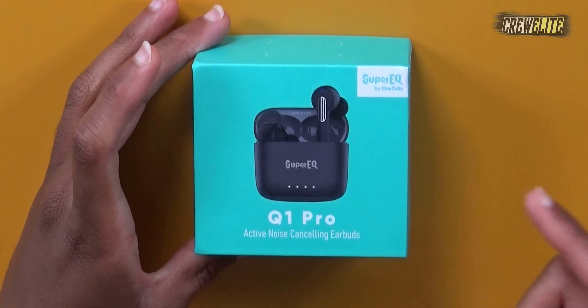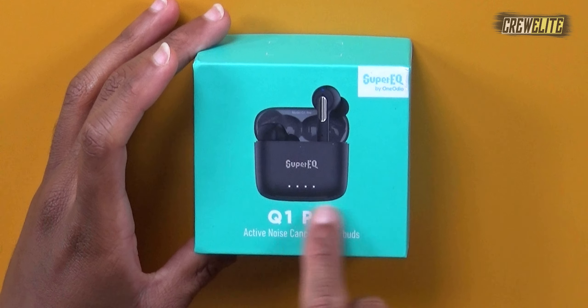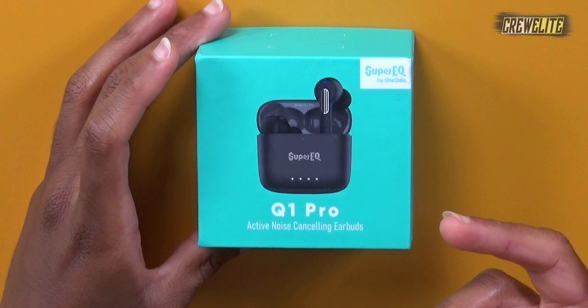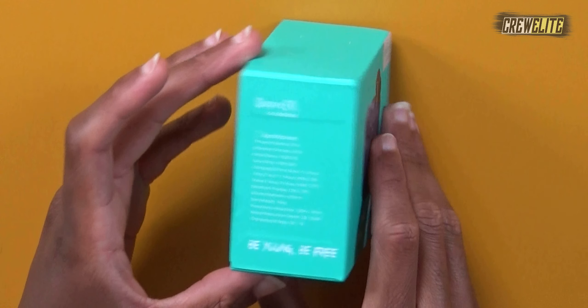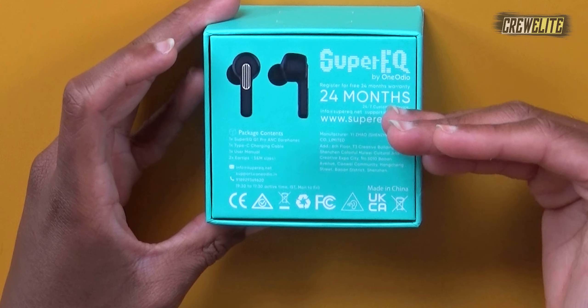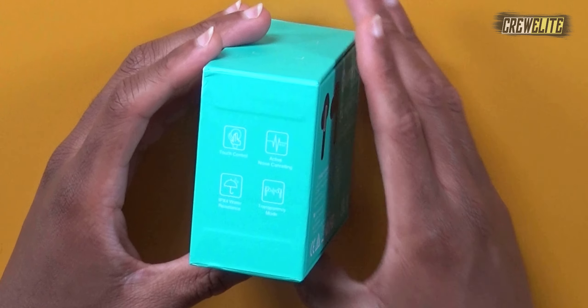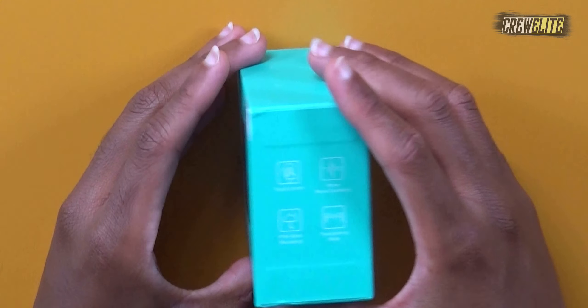The packaging of these earbuds is fairly simple. On the front of the box it says Super EQ from the company One Audio, with a visual representation of the earbuds — the Q1 Pro Active Noise Cancelling Earbuds. On the side there are a few specifications, and on the back the same thing: a few specifications, package contents, and parameters.